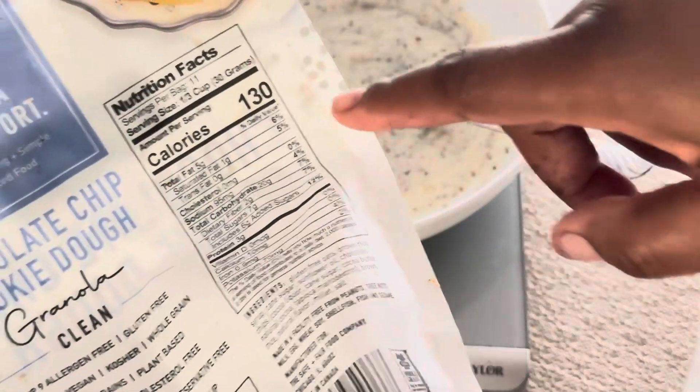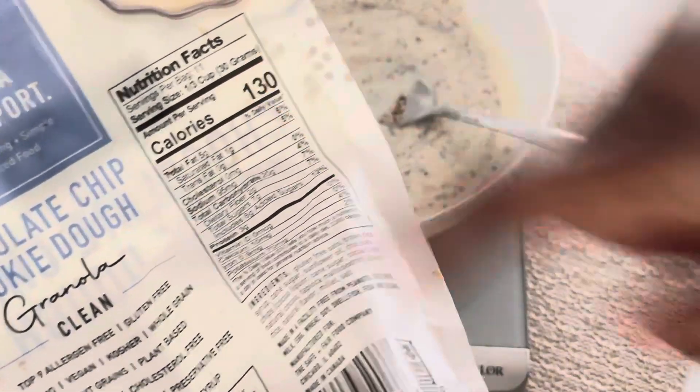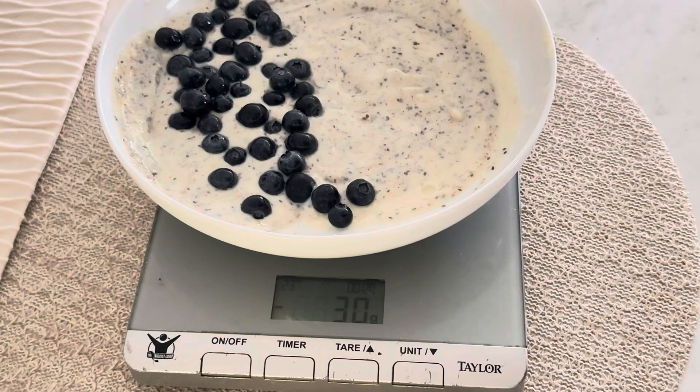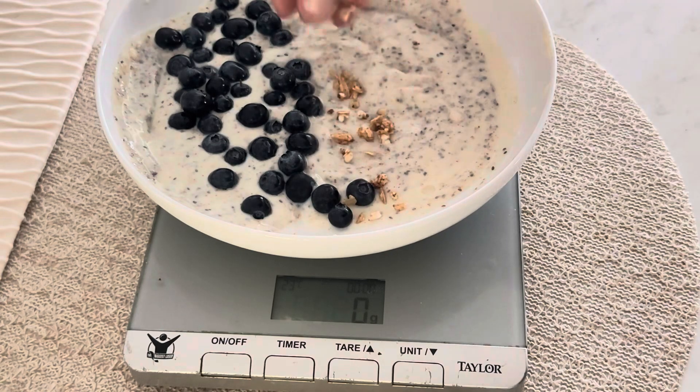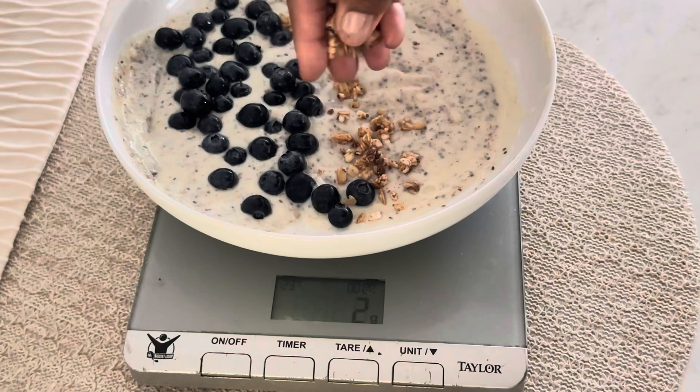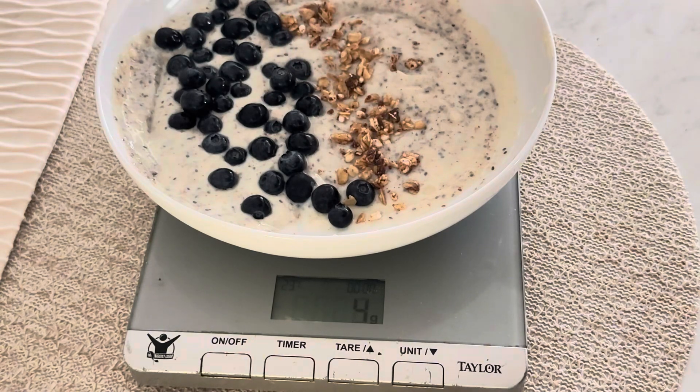Then I like to add a little bit of blueberries on top. Blueberries are really good for vitamin C, vitamin K, and a little bit of fiber. You just mix everything together and put all the toppings on top. Then a bit of granola — just a little bit, I only use about 10 grams because it is higher in calories, so I try to keep the calories a little lower. At the end I like to melt a little bit of peanut butter and just drizzle that on, and it is so delicious.